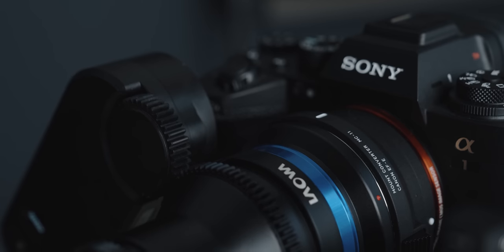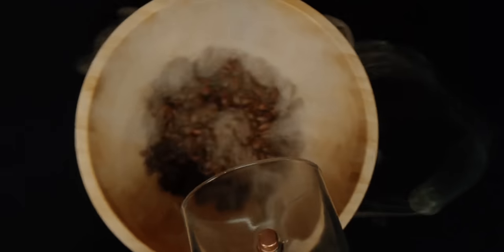Something particularly interesting about this lens is that it has a collar toward the back that I can unlock by pulling back, and what this allows me to do is freely move the lens 360 degrees. Because it is geared, I can use a follow focus motor and incorporate this movement into my shots.